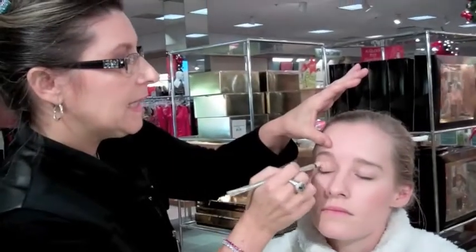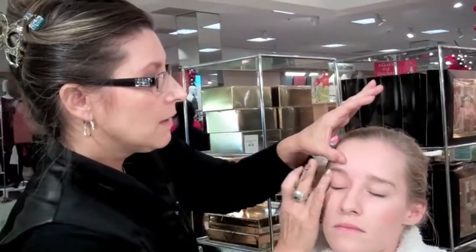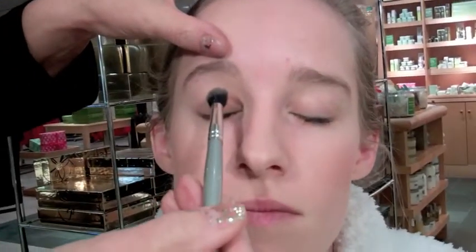As you apply this, you're going to see that the shadow is going to stay on like velcro. Then I'm going to apply Waif eyeshadow above the brow. That's going to help to recede on the brow bone so it gives a more upward lift.